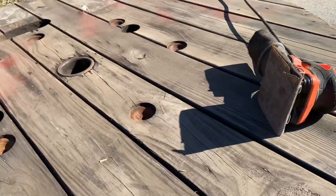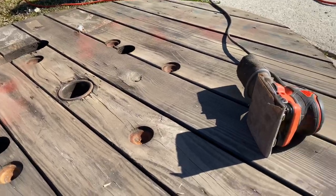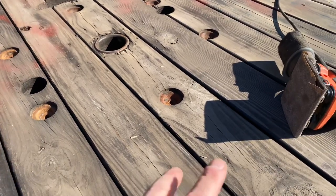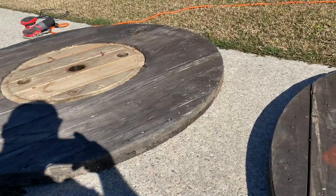You can do yours however you want — you can leave it as is, paint it, or do whatever. These are kind of rough so we're choosing to sand them down. We're using 60 grit to start with and then we'll move up from there. Obviously it's your choice — be as creative as you want and use whichever side you want.